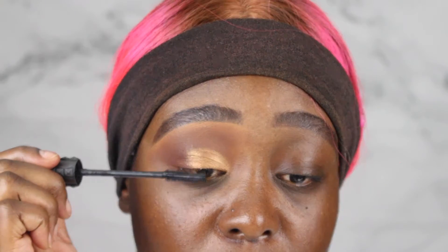Next, I'm going into my Bad Girl Bang Mascara and I'm going to coat my lashes.